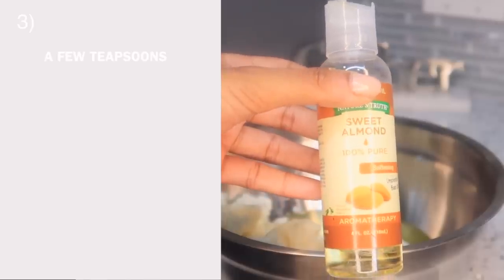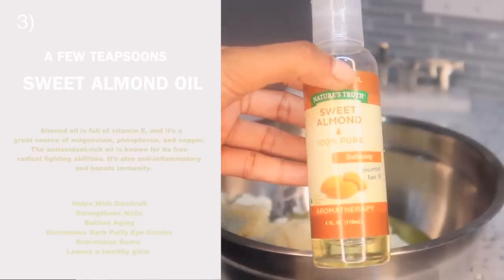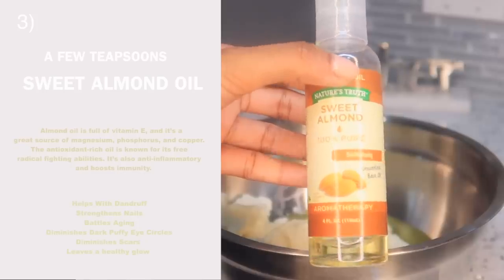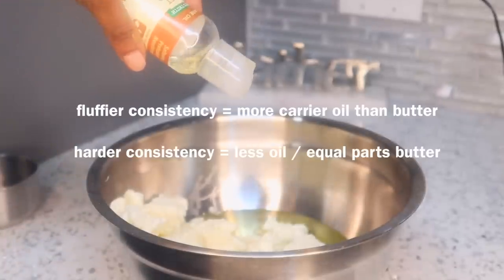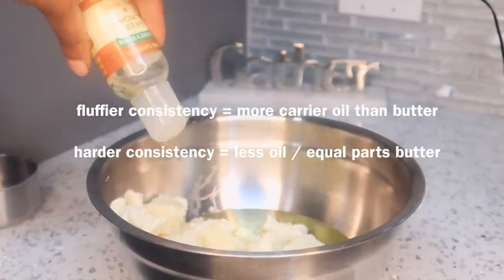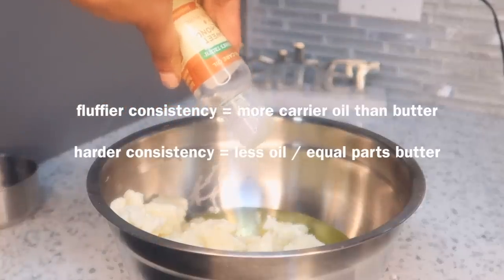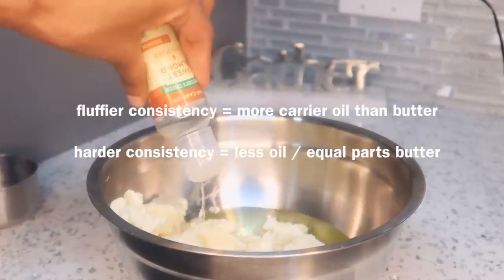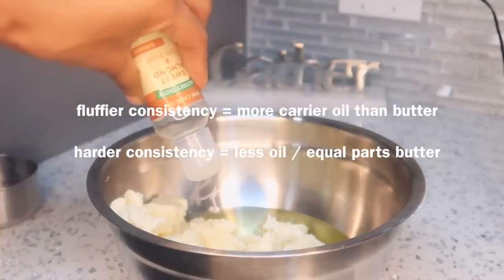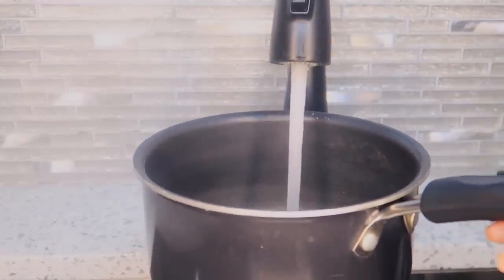I'm going to add in about two teaspoons of sweet almond oil - that was just what was left in my bottle. Keep in mind that the amount of oil you add will determine the consistency of your butter. If you want a super lighter consistency you should add more oil, and if you want a thicker or tougher consistency, add less oil.